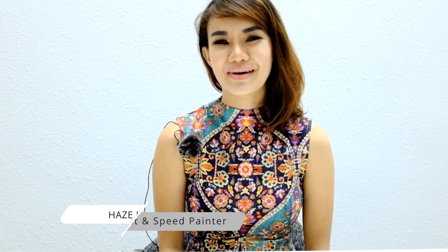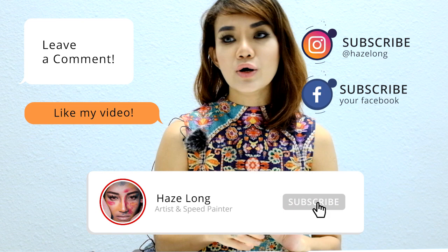Hi guys, I'm Heze, artist and speed painter from Malaysia. Welcome to my channel. Today is part two of the Imprimaturia tutorial, where we will talk about how to paint over your Imprimaturia, also known as underpainting or grisaille. From the previous part one tutorial, I've covered this topic and people seem to be really interested, so I'm covering it a little bit more.